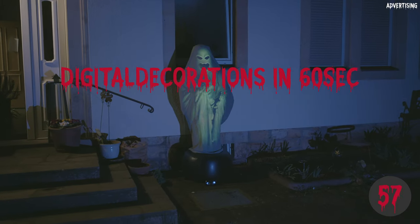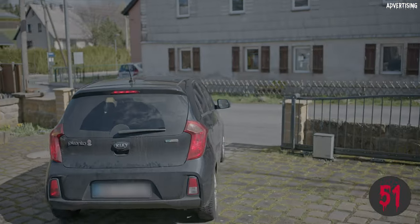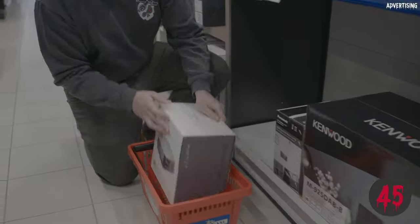Digital decorations in 60 seconds. Projection type: prop. Want to bring a figure to life in your garden? No problem. Buy a projector — it doesn't have to be good and doesn't need full HD, but it should have at least 2000 lumens.